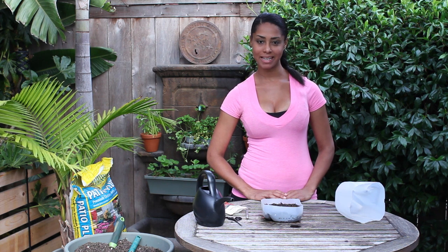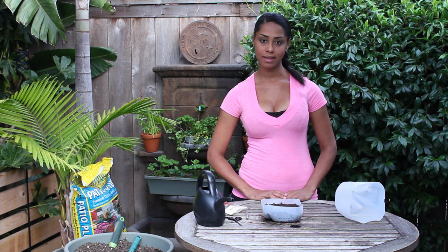I'm Farm to Table Chef Tekka Thompson at TekkaThompson.com. Today we talked about how to plant tomato seeds in milk jugs. Thank you for watching.